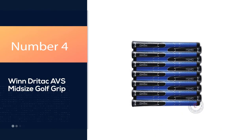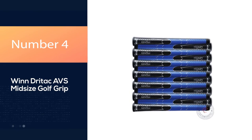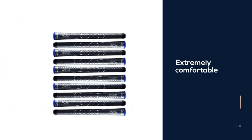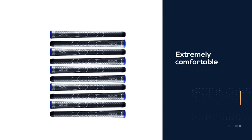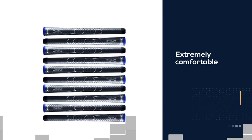Number 4: Windritac AVS Mid-Size Golf Grip. Windritac is a leader in golf grips, and you can buy these grips in a set of 9 or 13, allowing you to change your grips in one go.